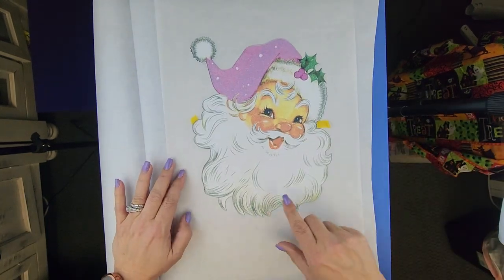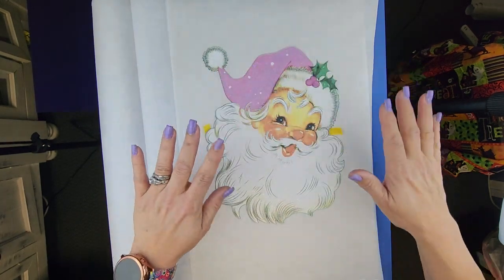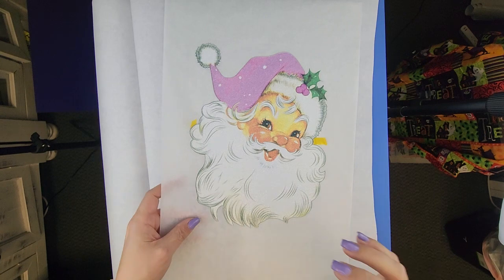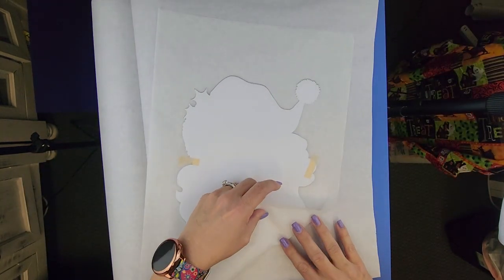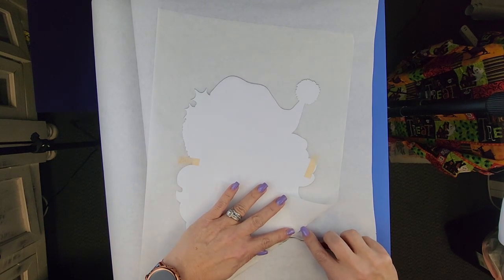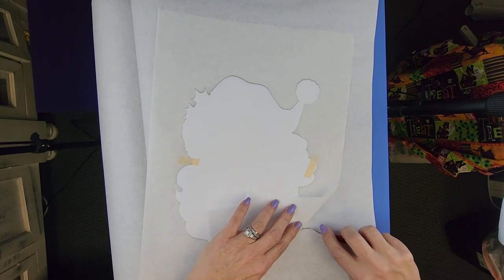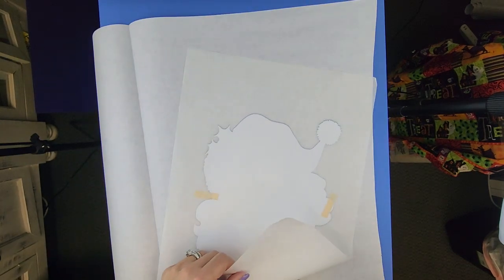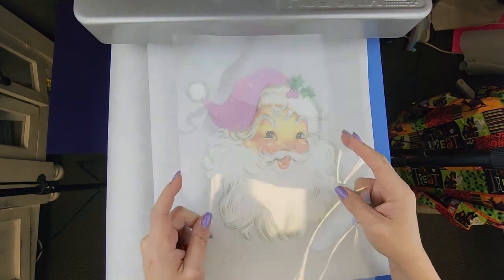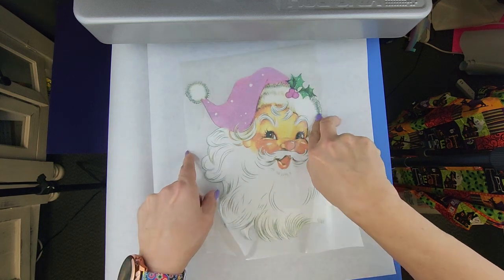I'm going to let this cool down and then take this off because if not I'm going to stretch it. Look at how cute that turned out! Now it is fairly cool — you don't want it to completely cool down, just cool down enough to where you can manage it. Now that it is off the parchment paper, I'm going to take the same carrier sheet and do the top part first so that it lays down.